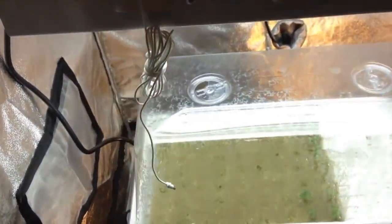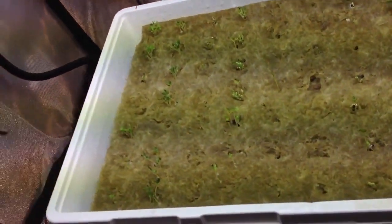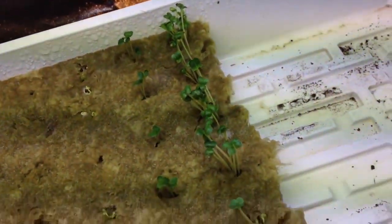After a couple of days, this is what it's going to look like. Taking the top off, we have germination in all the rows of the rockwool cubes. I'll go back and thin these out as needed. Let me go through and show you what has germinated here.